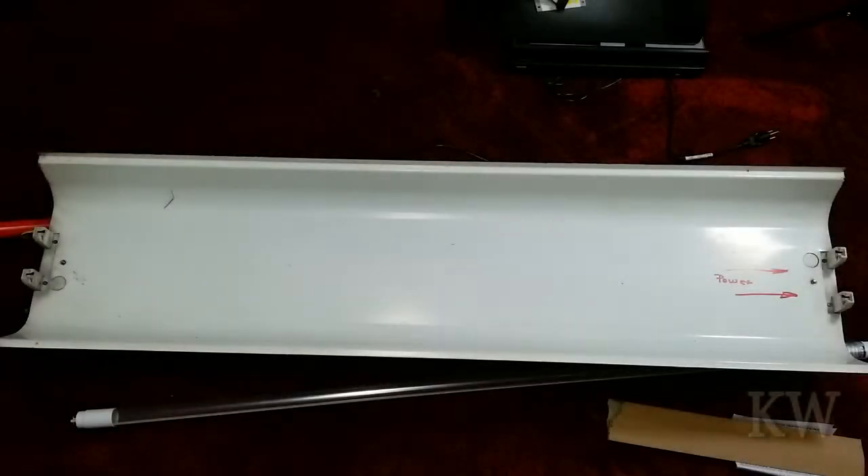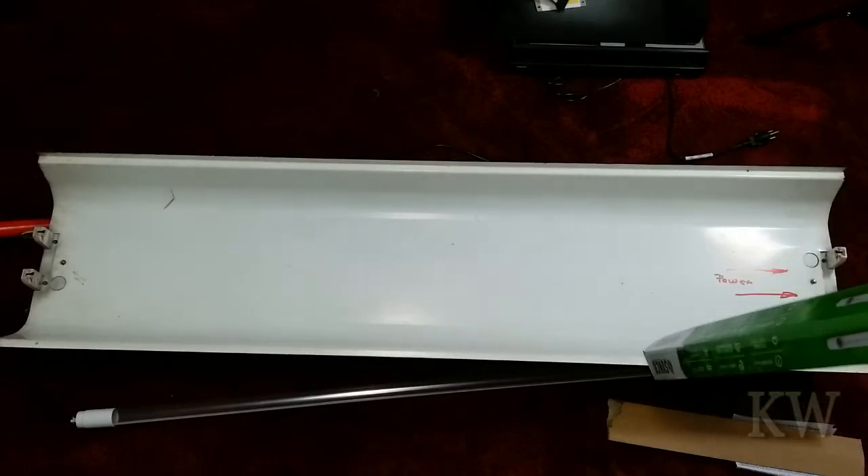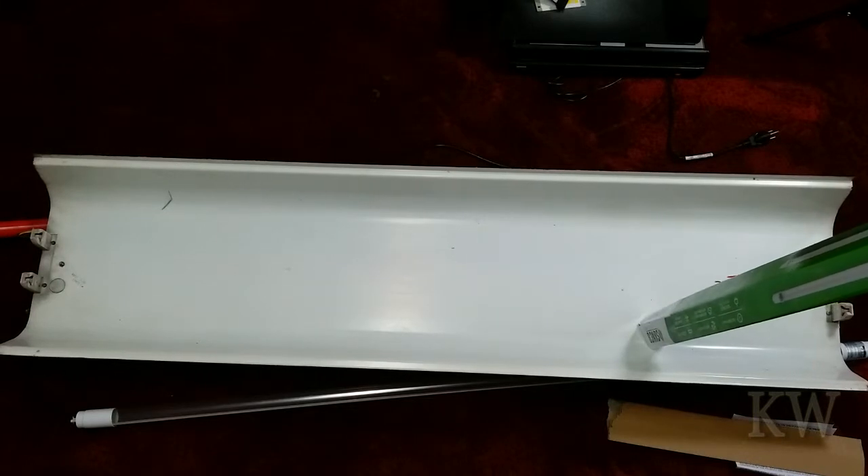Welcome to King Moments Earthing. We got a fluorescent fixture here and we're going to swap out some tubes for some LED bulbs. I've done many of these already and I like the single-ended ones.